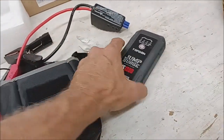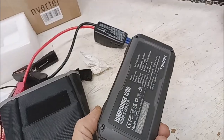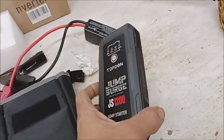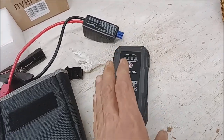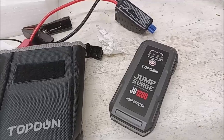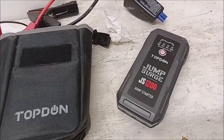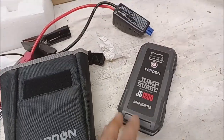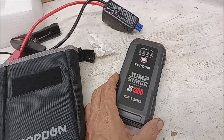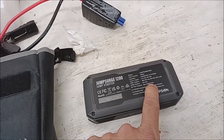I got another one of these from Harbor Freight, but this one here was a gift for her and it was charged months ago — January maybe — and this is now May, and it was still fully powered. Shockingly, my Harbor Freight one didn't do that. This one's different though, and I'm going to show you more about it in this video.